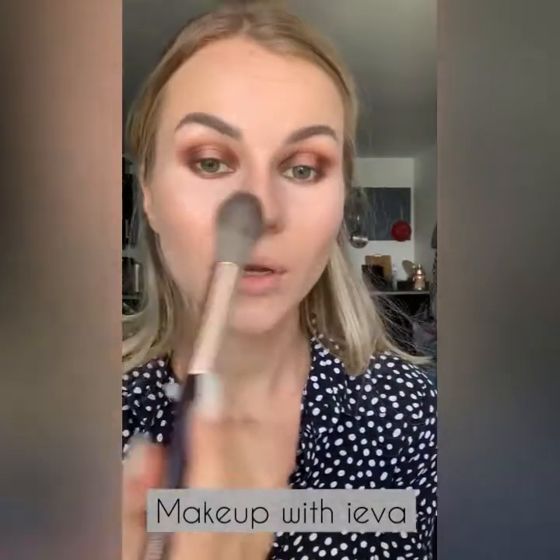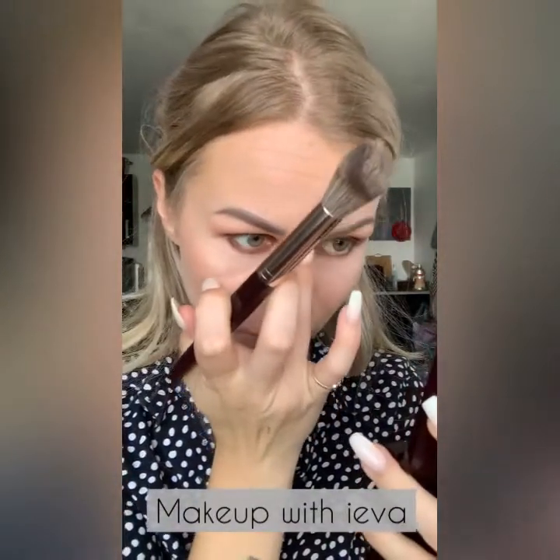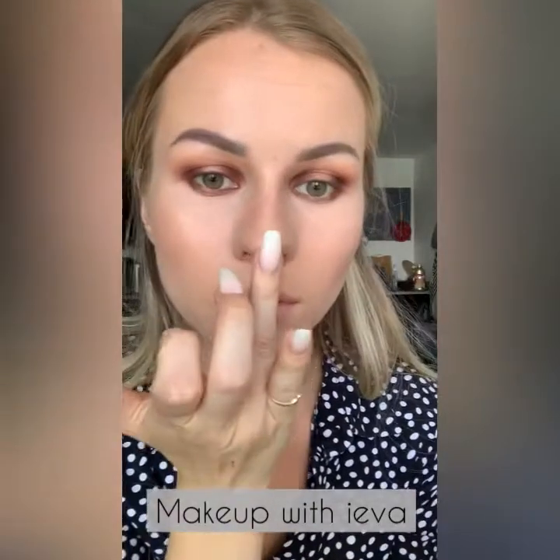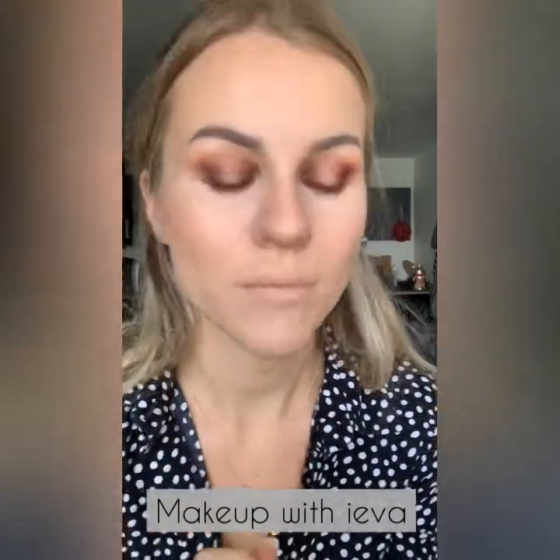I'm going to apply a little bit of highlighter on my nose as well — just a little bit, not too much. You can use your finger for that, and also a touch on the cupid's bow.